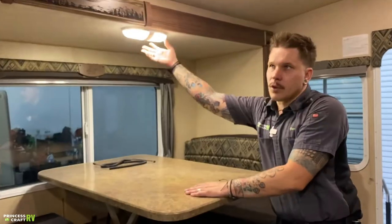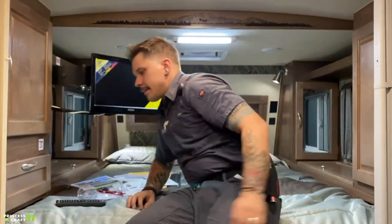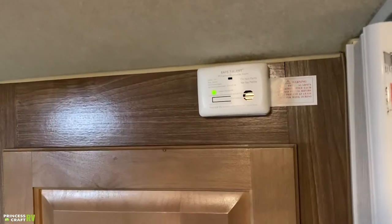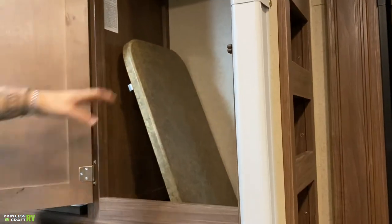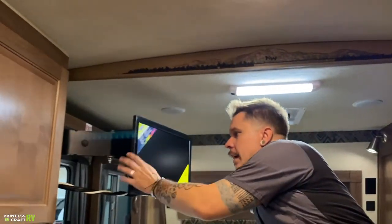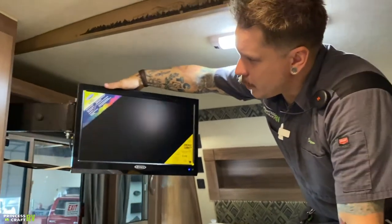Moving here over into the cab over. Starting on this side, we have your secondary carbon monoxide alarm. This one is up in the cab over because carbon monoxide rises, so it's nice to have it up there towards the ceiling while you're sleeping. This is going to be the storage location for that countertop extender I referenced. And if I crawl up here further, we have your television in the out or free-floating position, where we can directionalize that to wherever we're sitting within the unit.